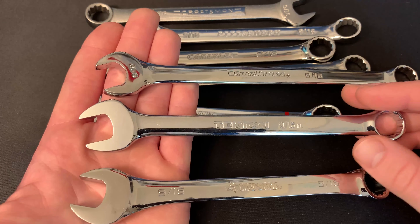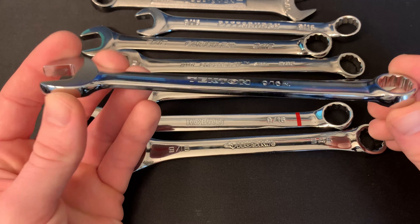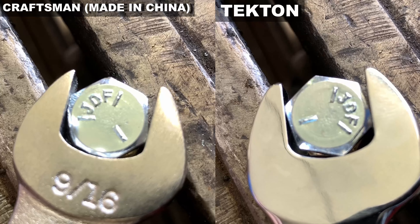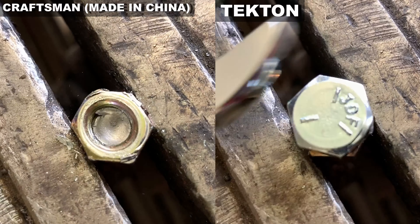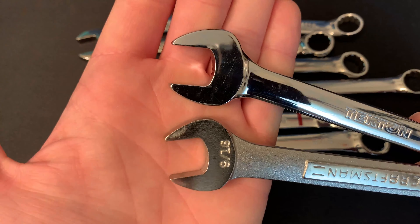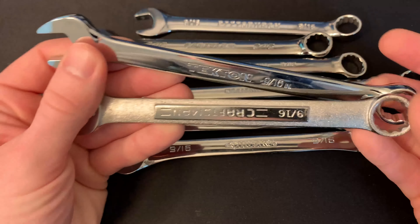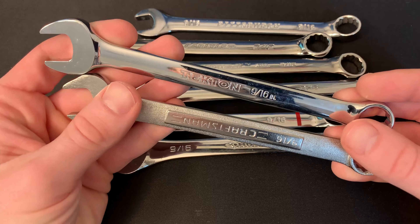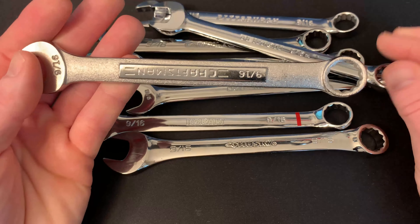The Tekton is kind of somewhere in the middle — the GearWrench is the thinnest we tested and the Husky was the thickest. With the Tekton being pretty thick, I figured it would have a good amount of strength, but unfortunately I was wrong and it really didn't hold up all that well. My final thoughts on the Tekton combination wrenches: they're nothing great. In fact, I really think the Chinese Craftsman beats the Tekton in just about every category except looks. The Chinese Craftsman is a bit thinner around the open end — look how much smaller it is compared to the Tekton — and it had more strength.